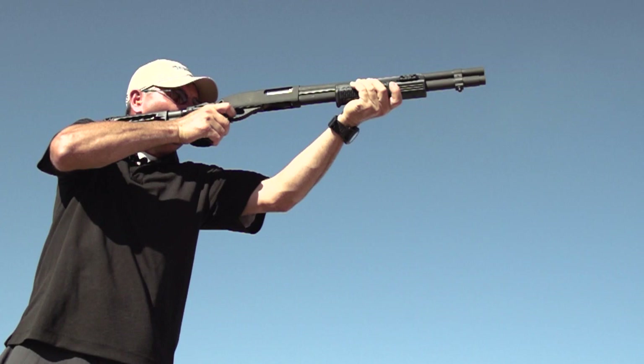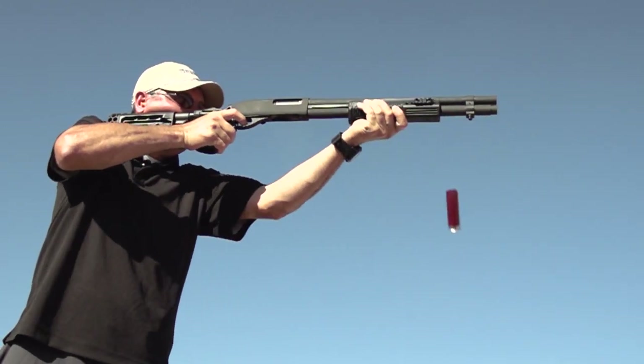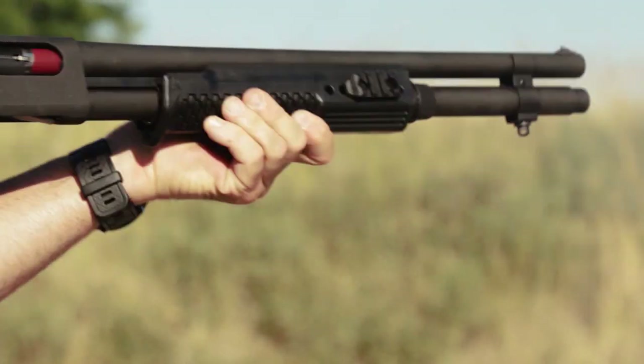Dual recoil compensation systems improve shooter confidence, reduce muzzle flip, increase cheek weld, and virtually eliminate harsh recoil.